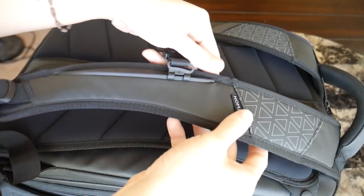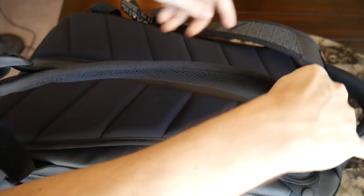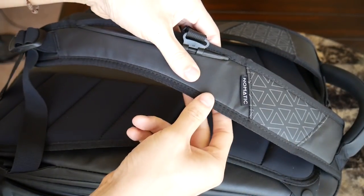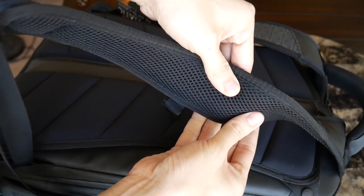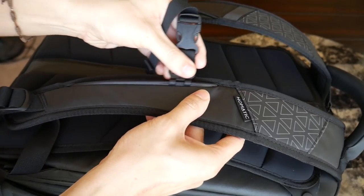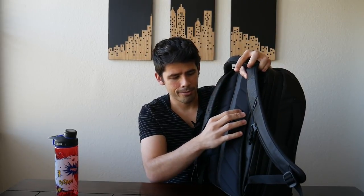The straps and back paneling of the bag are super comfortable — this impressed me a lot when I was testing it as a travel pack. It's super comfortable to wear. The straps have really nice padding — not too wide, not too thin. They have an adjustable sternum strap, and the bag even includes removable waist straps that are really comfortable as well. The back paneling itself is very comfortable, with really soft padding that feels almost like a gel material and it's nice and elevated, providing a path for airflow to help reduce moisture as you're walking around.